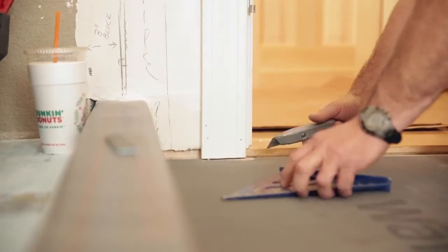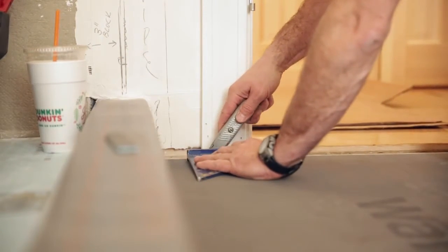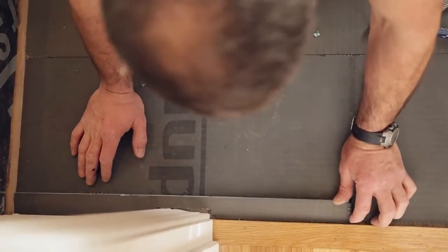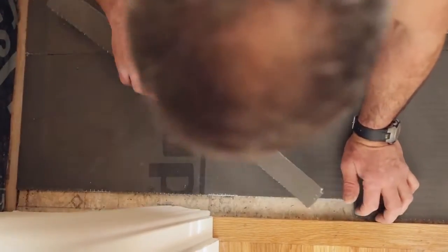Inspect your subfloor for damage, debris, and sharp objects. If you have nails or screws with protruding heads, counter-sink them and make sure it's completely smooth. One major benefit to installing the Warm-Up Sticky Mat is that it will not dramatically change your floor height — we talked about that one-eighth inch cable. Floor height concerns me when you get to the doors to other rooms, so you want to make sure you have nice smooth transitions.